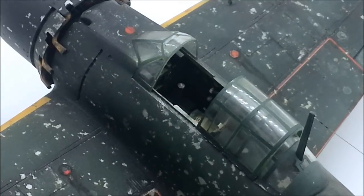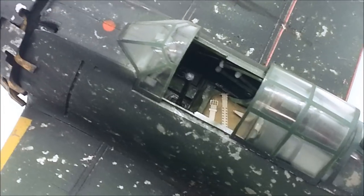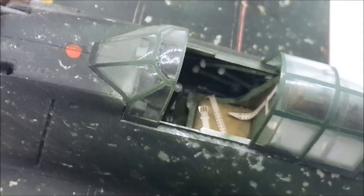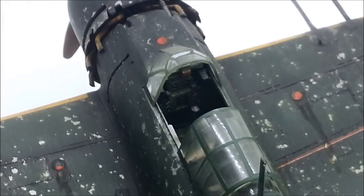Inside the cockpit there is a photo-etched seat belt and instrument panel. It's a bit tricky to show, so I will just take a photo and show you now.